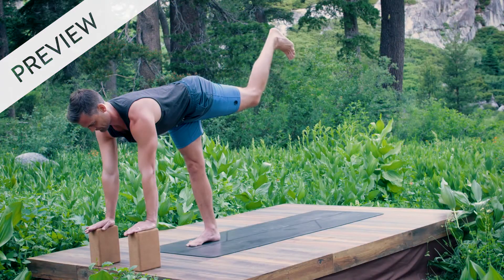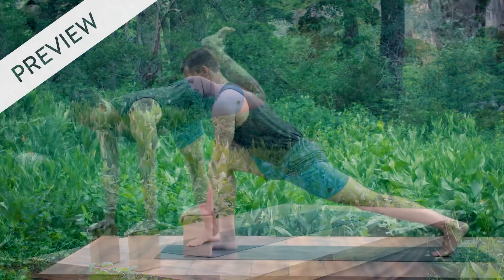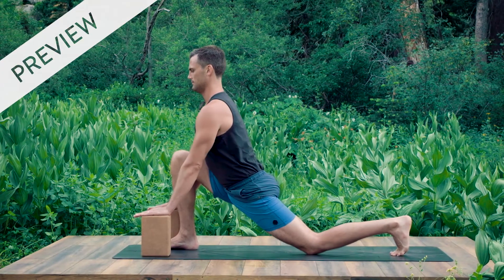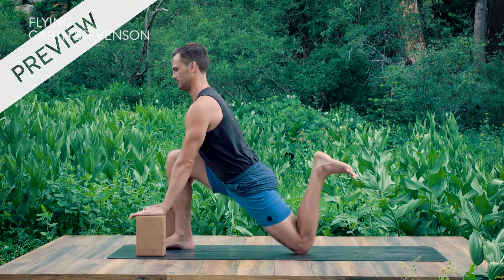Start to curl your left heel towards your left buttocks. Use your hamstrings to get the heel closer to your bum. Tap your back knee down onto the floor and breathe in. Just using your hamstrings, bring your left heel to your left butt cheek on the exhale.